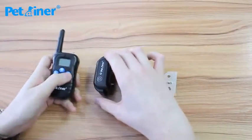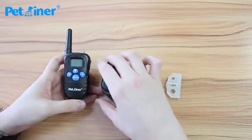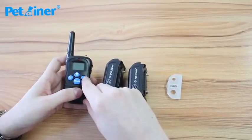Now I will quickly show you how to pair your collar receiver to your transmitter and then show you the basic functions of this unit. With this new 998DBB we've changed a couple of things — these are more readable and it's made out of silicone instead of plastic.